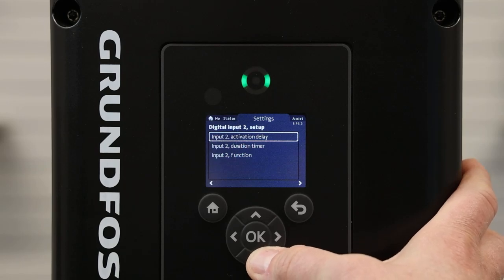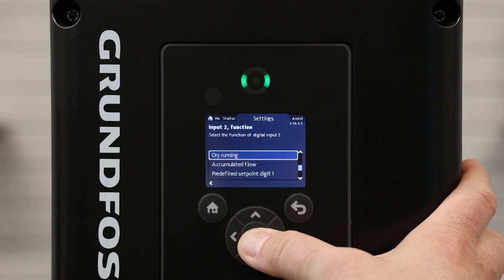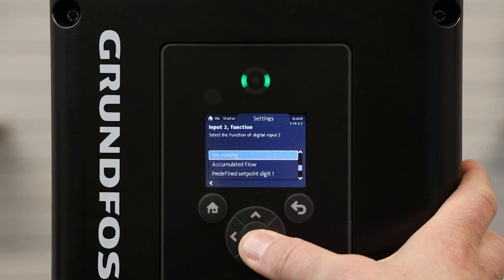Once we click on Digital Input 2, we will scroll down to Input 2 Function and then select Dry Running by pressing OK.